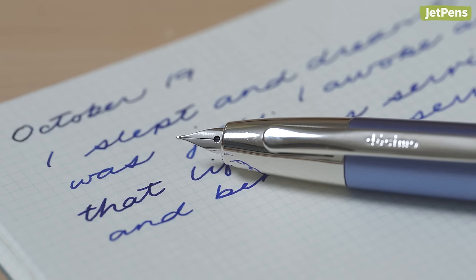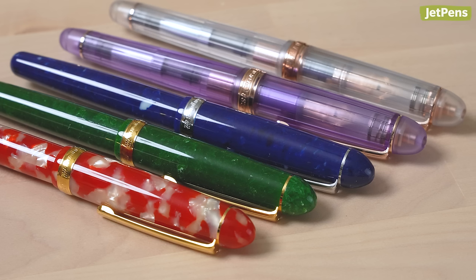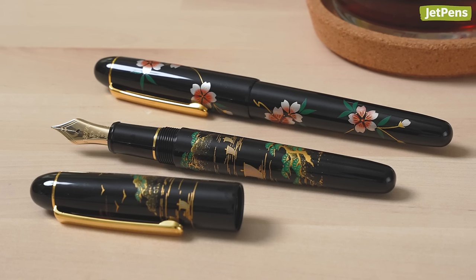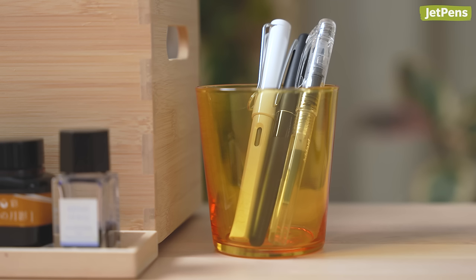Do you have a gold nib fountain pen already, or is one currently on your wish list? Let us know in the comments below. You can find all of the products linked in the description and at JetPens.com, the place for pen and stationery lovers. Thanks for watching.